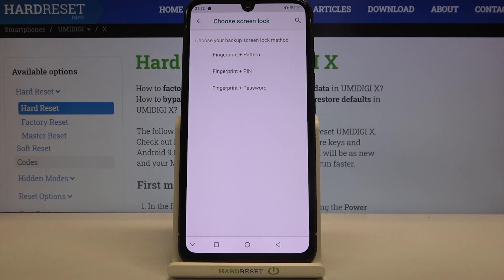If you forget it, you will have to go through the hard reset operation, which is irreversible — so you will lose all your personal data and you won't be able to recover it. So just be sure that you will remember this additional screen lock.